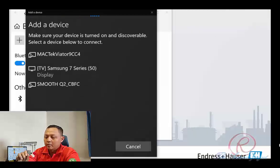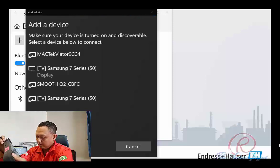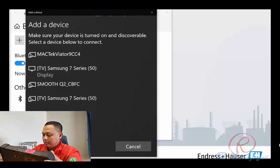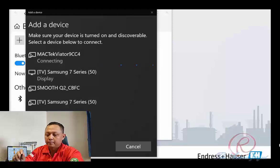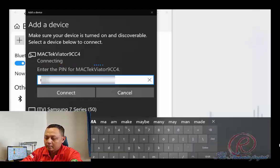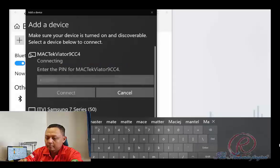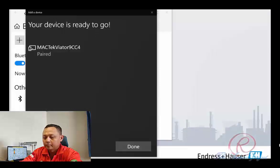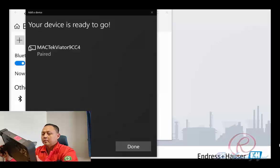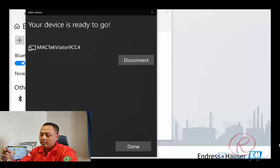Then click the Bluetooth Magtech Viator 9CC4 which appears on the display. Click the Magtech Viator — it will start connecting. Then enter the password or PIN, and click Connect. The Magtech Viator is now already connected and paired. Click Done.